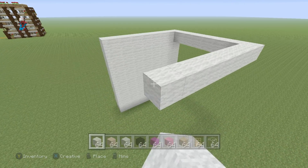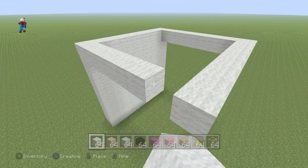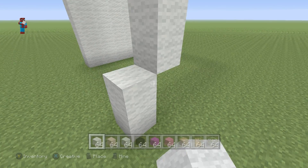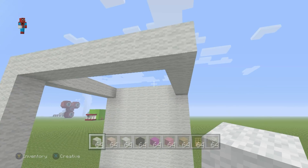We can then extend that seventh block across and connect it to the front of the build, joining each corner block down to the ground to forge a solid shape, exactly as you can see me doing now.